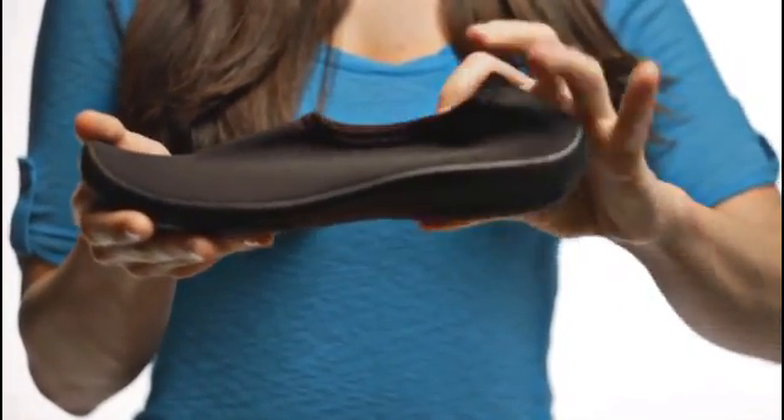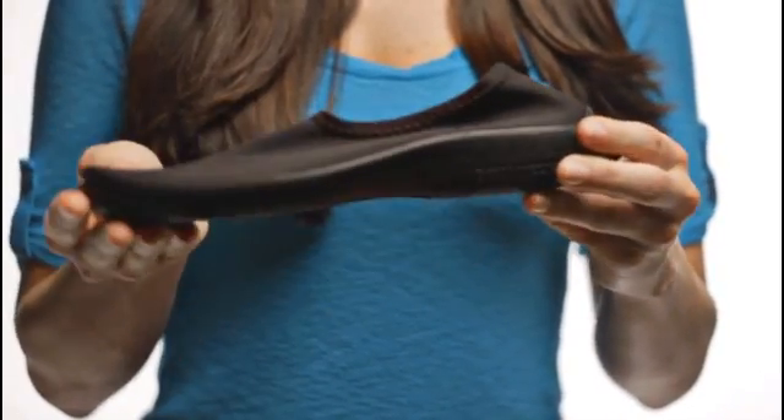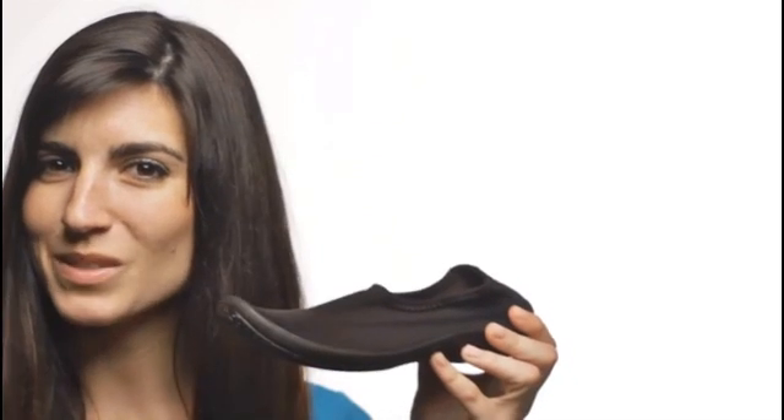The cushioned footbed offers some extra support while the synthetic sole gives you traction and flexibility. You'll love it when you're cruising with the Emporia, only by Springstep.